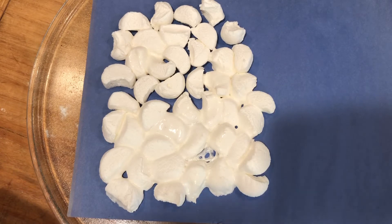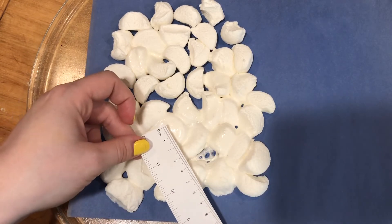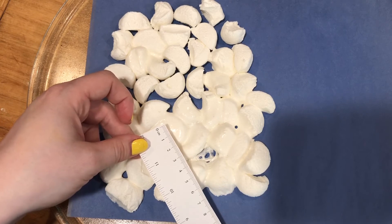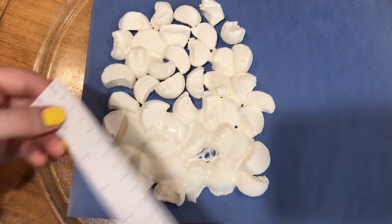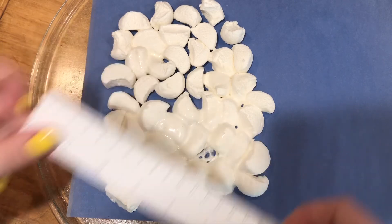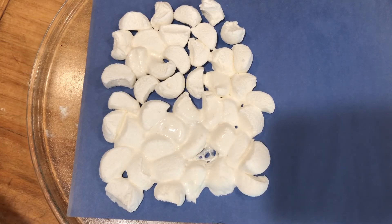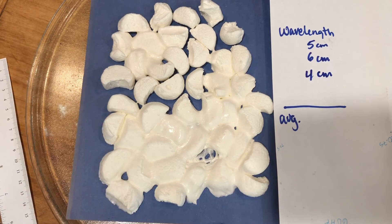Let's measure from here to here — that's around four centimeters. And then let's measure from here to here just to play it safe — that's five centimeters. So they're all roughly close to each other in distance. What you're going to want to do is calculate the average and then come up with your data for your lab.